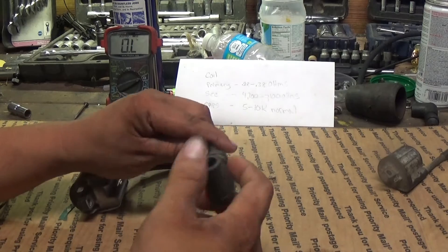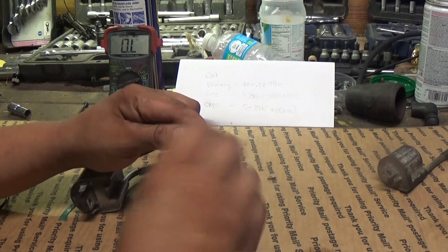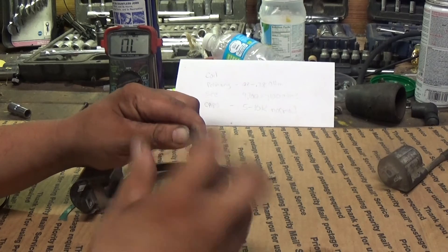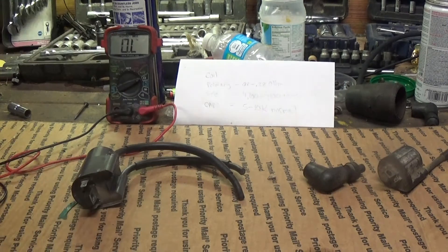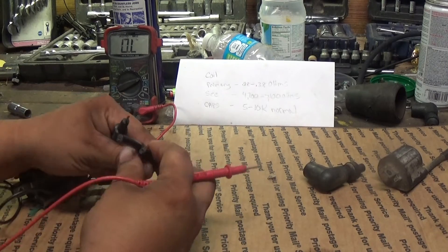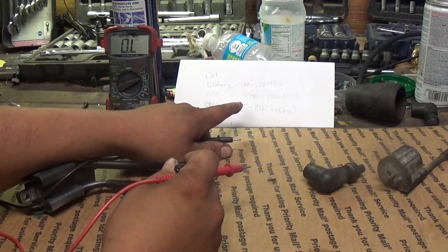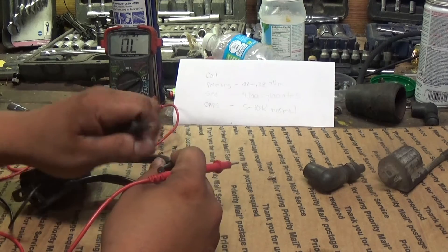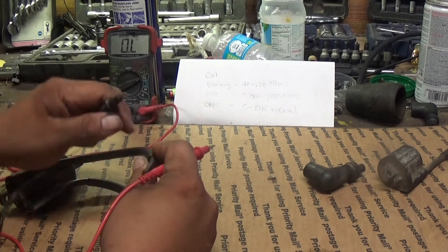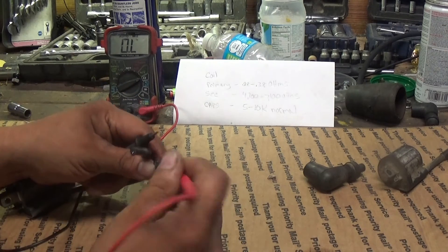Next is our secondary coil. The secondary coil is tested differently — we're actually going to take the plug caps off for this test so we can verify we have a good connection. We're going to test directly at the leads here, and the specs are 4700 to 7100 ohms. Again, you have it set on ohms.